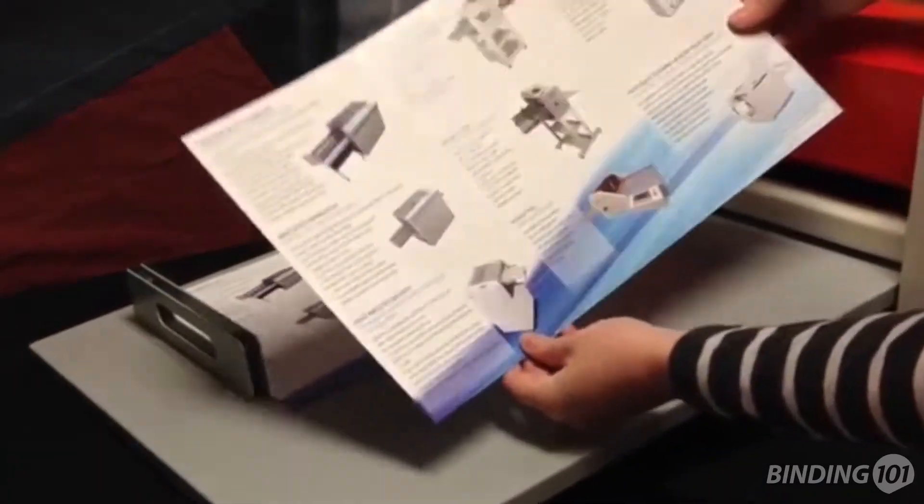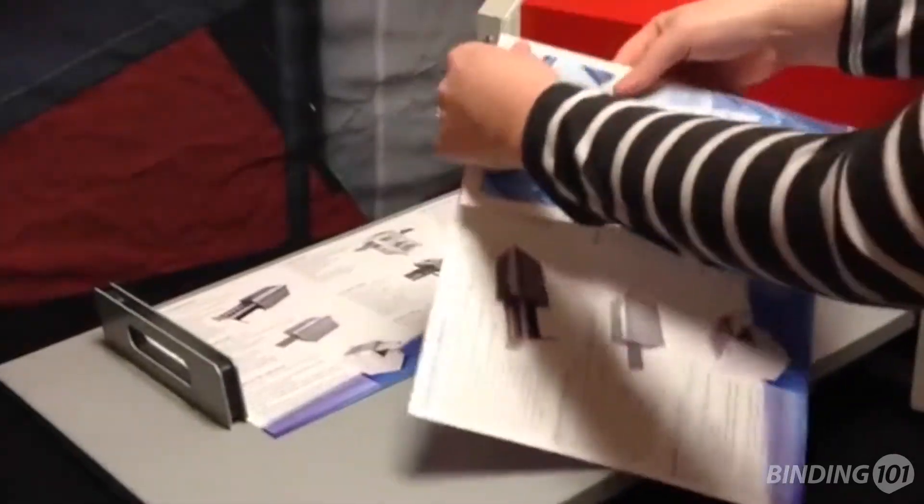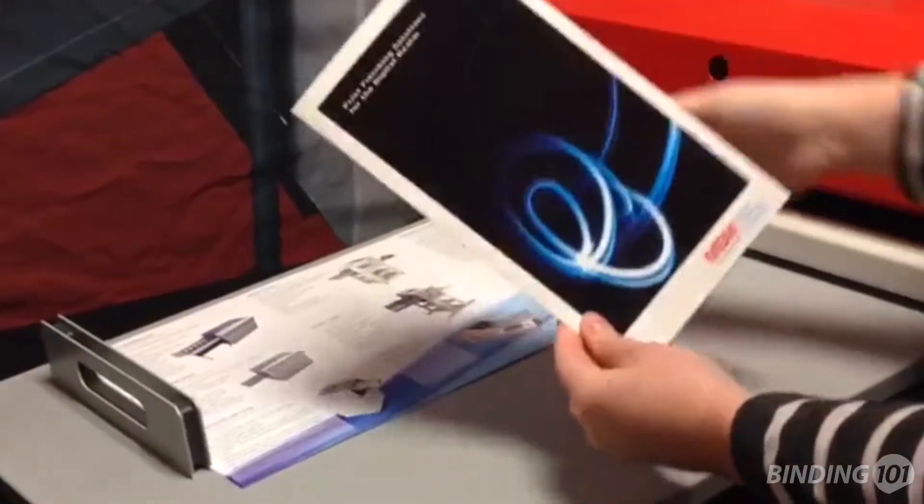It can handle a maximum sheet size of 18 inches, a paper thickness up to 800 gsm, and produce up to 15 total creases on one sheet.